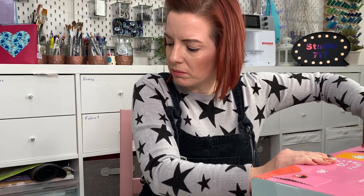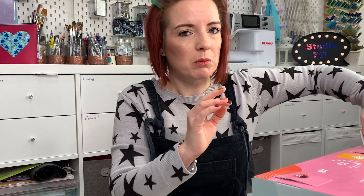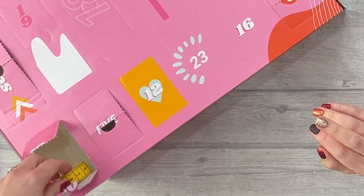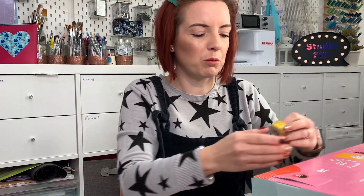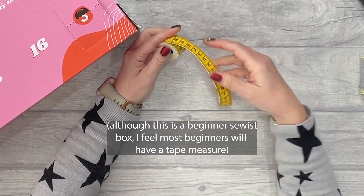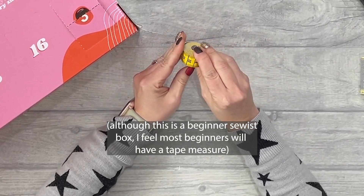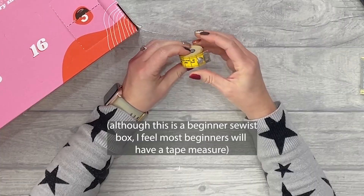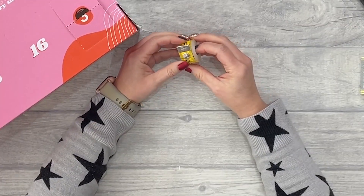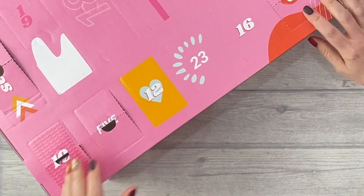So far I'm not disappointed — there's some quite cool stuff in here. I wish advent calendars would leave out safety pins and pins though; we don't want them. Number ten — we've got a tape measure. Really useful because sometimes you cut through tape measures accidentally with rotary blades or scissors. It's quite nice — it's got a little popper on there.